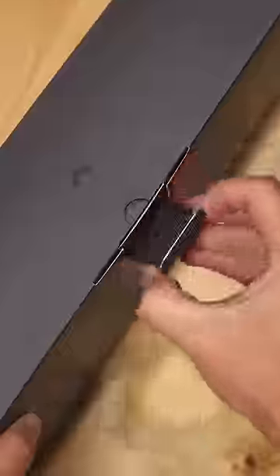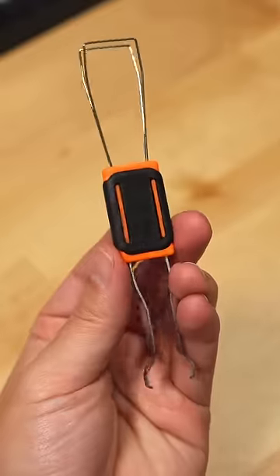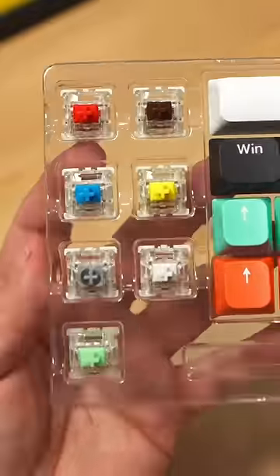Here's a great work from home keyboard, the Halo 65. And in the box, you get the keyboard, a USB-C cable, a 2-in-1 switch and keycap puller, extra keycaps, and extra switches for you to test.